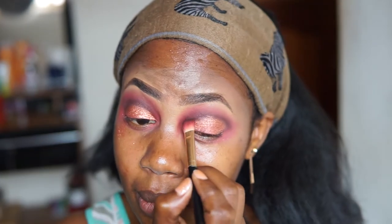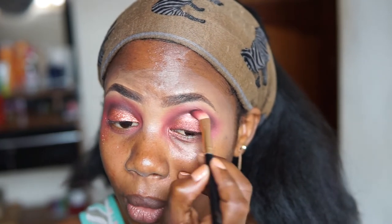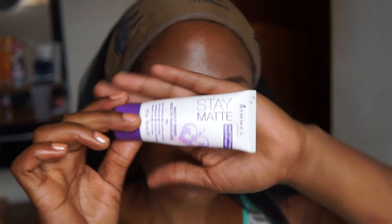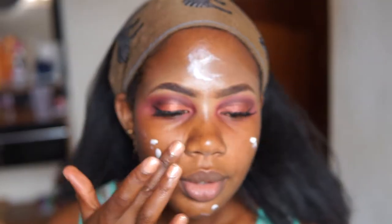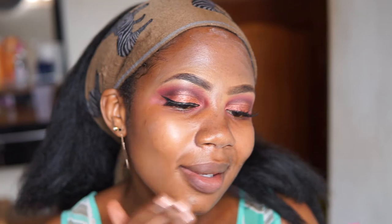I'm just going to go in with my brush again around here and blend a bit. I'm going to apply my lashes and eyeliner off camera and get right back. I'm taking this Aremo London primer — it's matte — and I'm going to apply it all over my face. It's a mattifying primer and I have oily skin, so it's good for my skin to help my makeup sit.